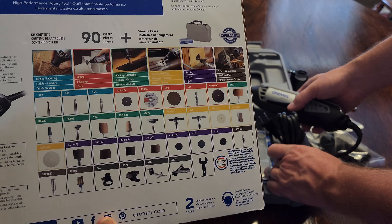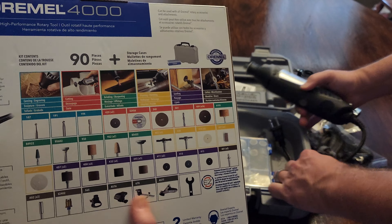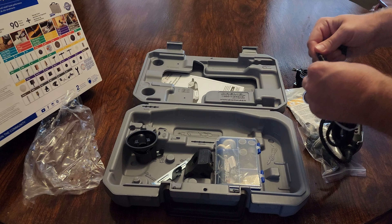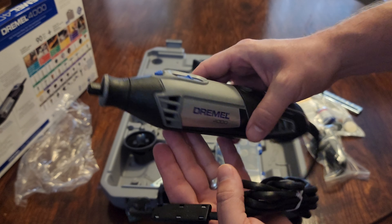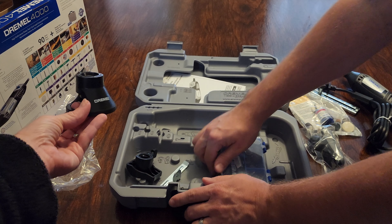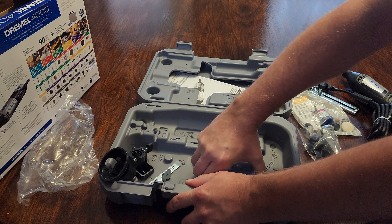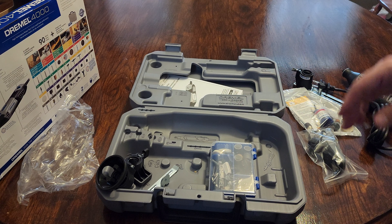There are 90 pieces in here, and it comes with four different attachments that you'd typically have to buy separately. We're going to turn it on and try something — I think I might put the router tool attachment on it. For less than $60, if you have a Sam's Club nearby, the Dremel 4000 with 90 accessories is a fantastic deal right now.